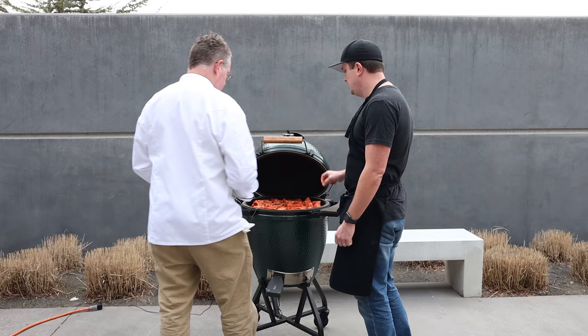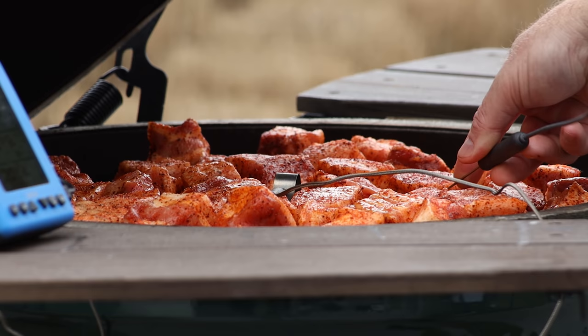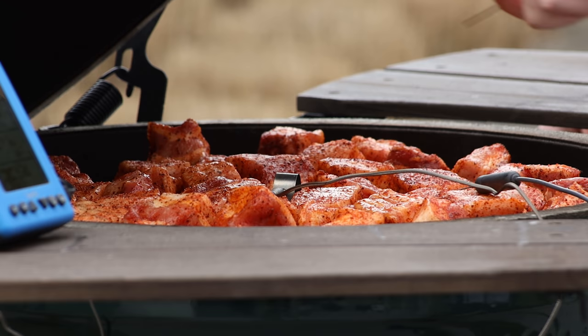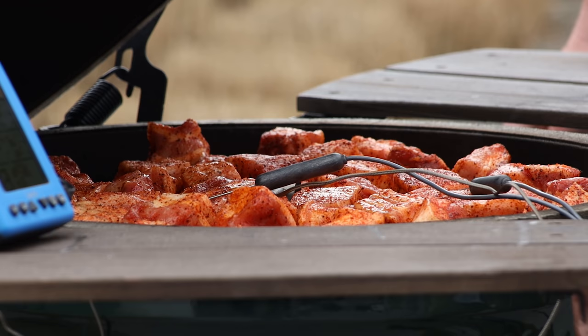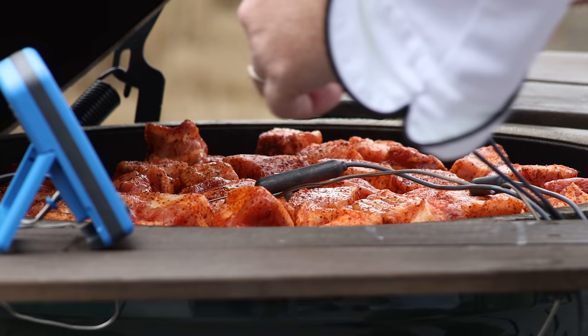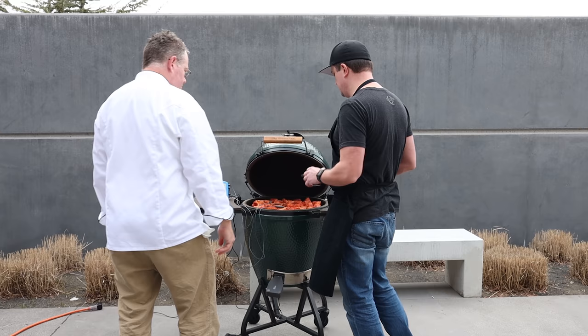Our pork belly's on. As we mentioned earlier, we're going to keep an eye on the internal temperature of our pork belly cubes using two probes — we'll stick one in that guy right there. Making sure the cable is going over the bridge of the diffuser plate, because even though it's low and slow, there's some serious heat that comes up the sides. We'll plug these into the top two ports on the X4.